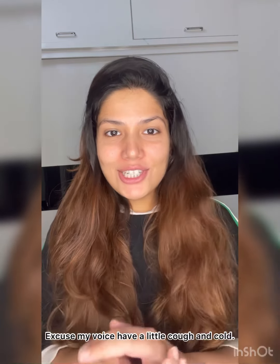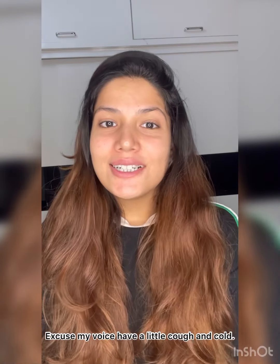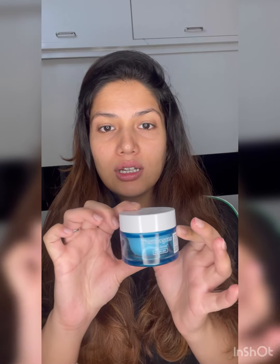Hi guys, welcome back to my channel. So the winter season has started and the face has started getting dry and dehydrated. So I've found a dupe for the Neutrogena Hydro Boost Water Gel.